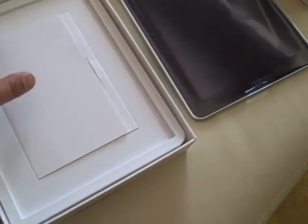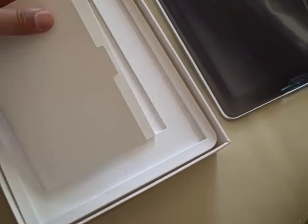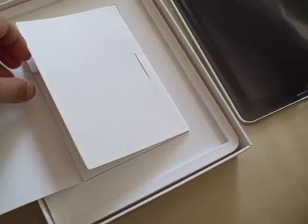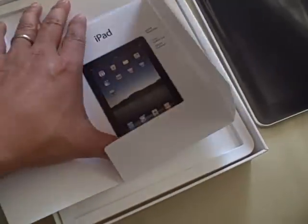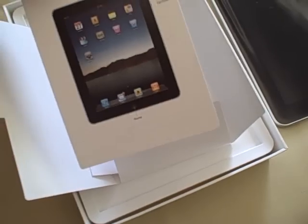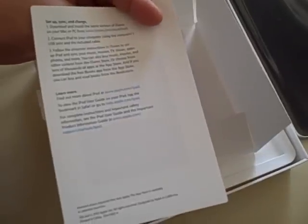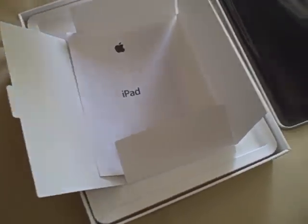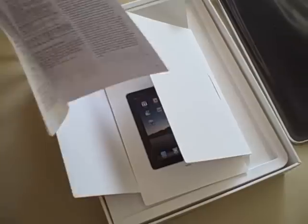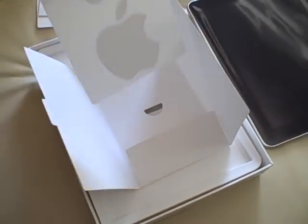Let's see what else is in here. Looks like there's an instruction manual of some sort — it's in a nice little cubby hole in the box. That looks like very minimal instructions on setup, sync and charge, and some links to learn more. And some paperwork — nothing too exciting or unexpected.